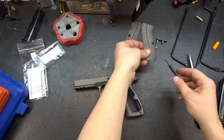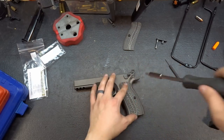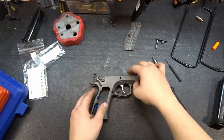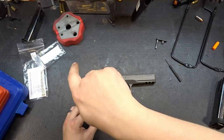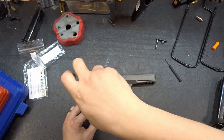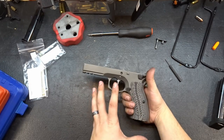Set our block aside and let's put our grip panels back on. I get a lot of questions about these grip panels — they're from Cool Hands, you can find them on Amazon, and I'll put a link in the description below. They look great, they're very similar to VZ grips, and they're considerably cheaper at right around $55.